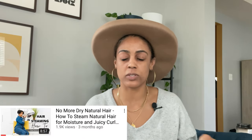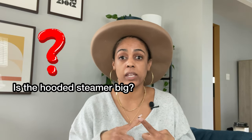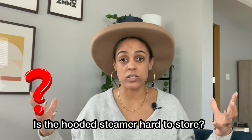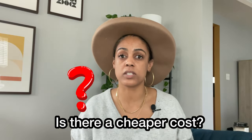A few weeks ago I did an updated 'how to steam your hair' tutorial and product review of my King Steam hair steamer. This is my go-to steamer — it's a foundational hair tool in my hair space. One common question I always get is: is the hooded steamer big? Is it hard to store? Do you need a lot of space? And is there a cheaper option for a steamer?